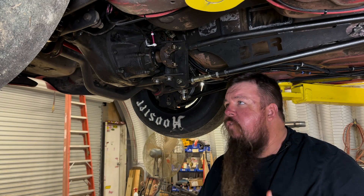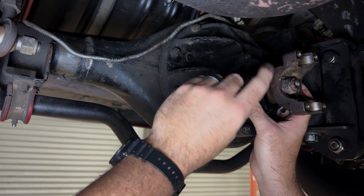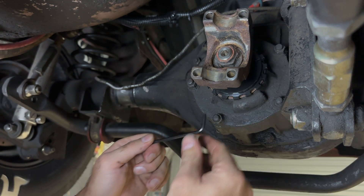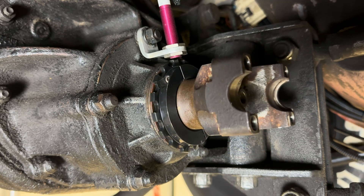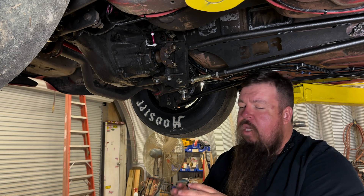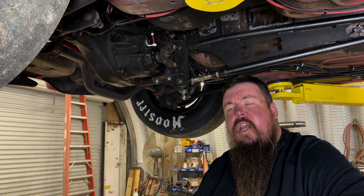Once he got his pinion yoke cleaned off, the next step was to install the actual tone ring. Once you get it bolted on and start to tighten it up, the biggest thing is to make sure that the gap is the same on both sides of the ring. There will be a gap because the way the ring was designed — they machined it as a whole ring and then cut it. Just make sure the gap is the same on both sides, and that'll ensure a good signal on the sensor.